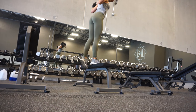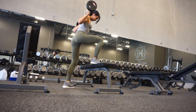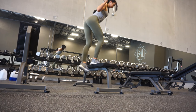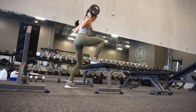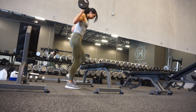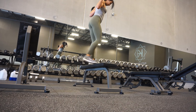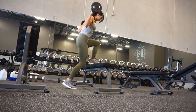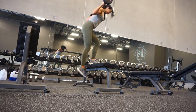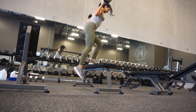Another benefit of block pulls is that they are less neurally taxing than doing the full movement. Especially coming out of a prep and not being back to full strength yet, deadlifts are the most neurally taxing movement you can do, so doing block pulls removes some of that taxation and helps with recovery while still allowing quality work.